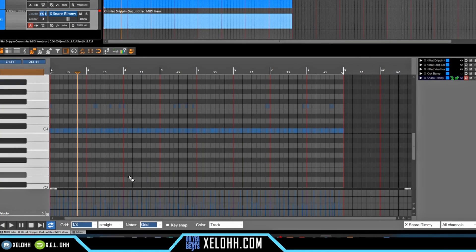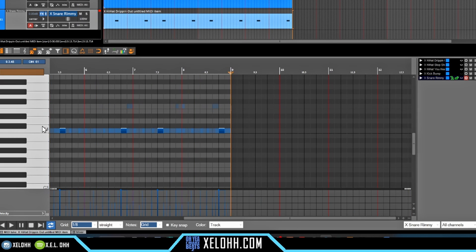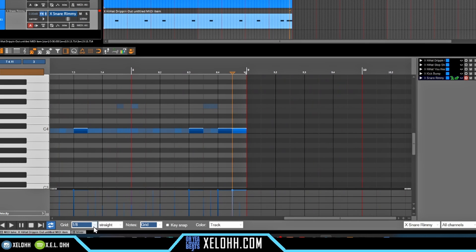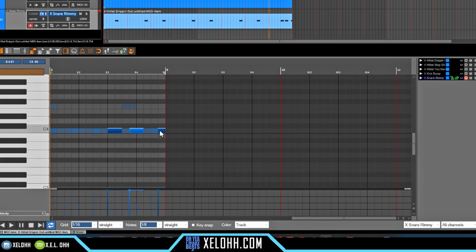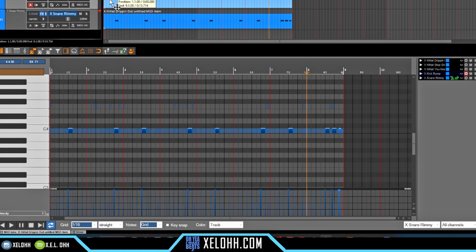All right, let's lay down the snare real quick — I'm using the rim snare. I'll duplicate these over, add another little hit at the end with the rim shot, and then let's start on the kick. I laid down some kicks and added a couple of little triplets right down here. This is what the kicks sound like right now with the track.